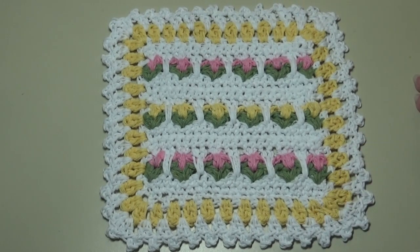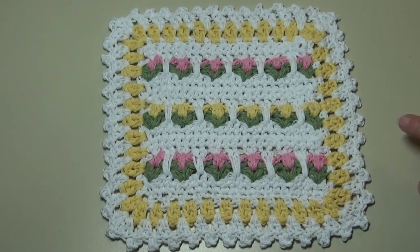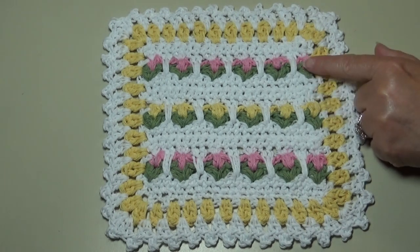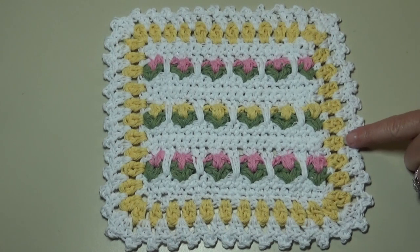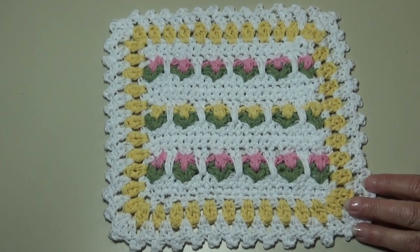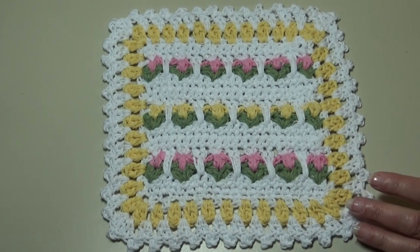Hello everyone, this is Glenda and welcome back to Creative Grandma. Today's crochet tutorial, I'm going to show you how to make the Rosebud Dishcloth — pattern number 612. It's available on our website and I have that link in the description box. This is just a cute little design to dress up your kitchen for spring and summer using the rosebud stitch. We're adding a wonderful lacy granny-style border, and the end size is about 8½ inches top to bottom and 9 inches side to side.